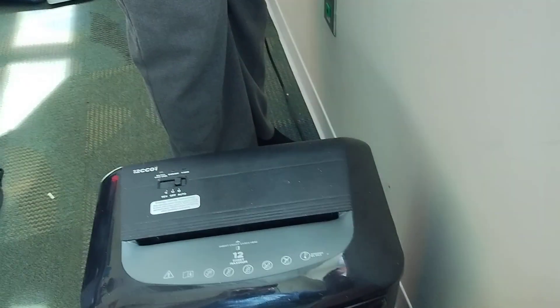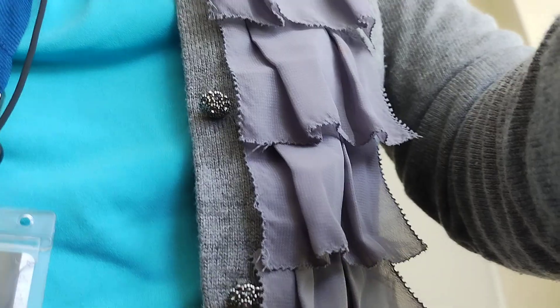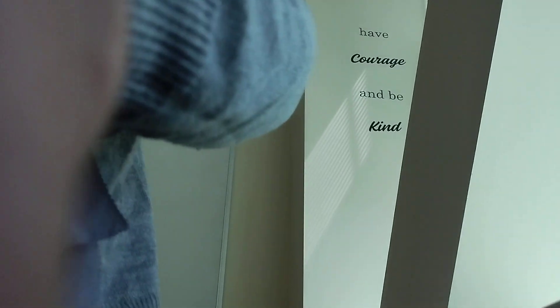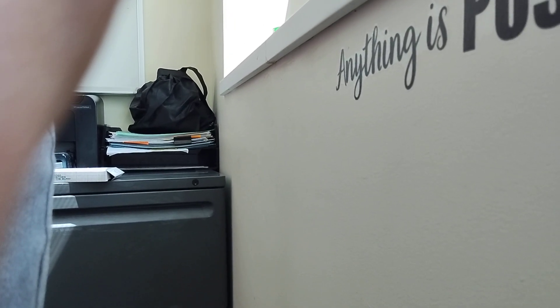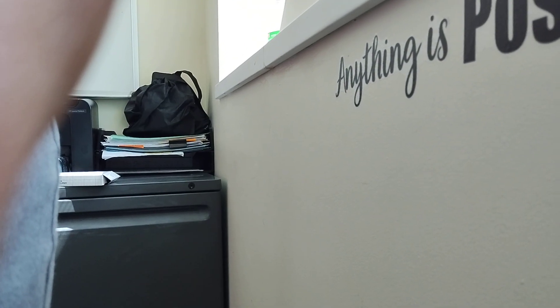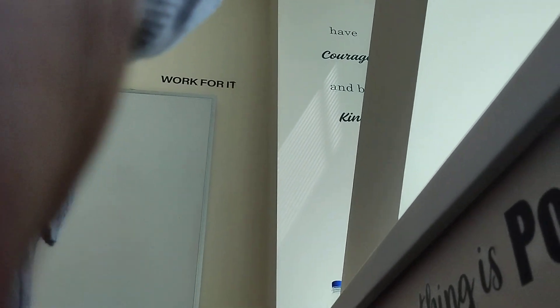All right, here's the camera. Here we go YouTube — short edge, feed it in. Look at that, feed it in! Let's see what two pieces will do.